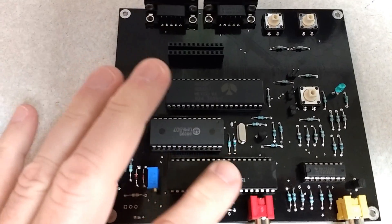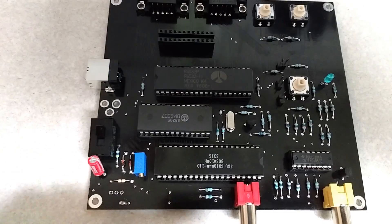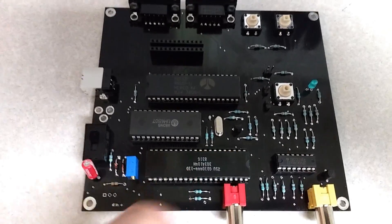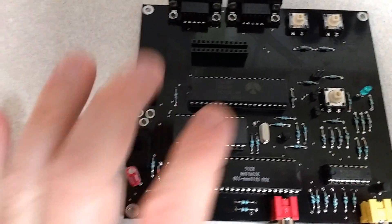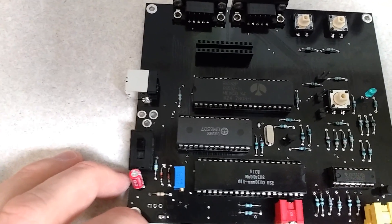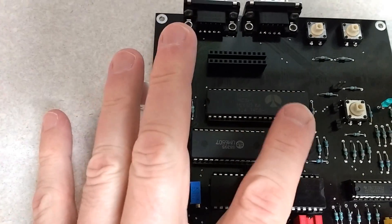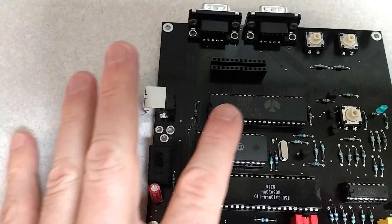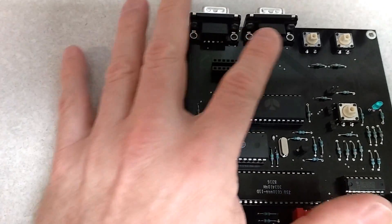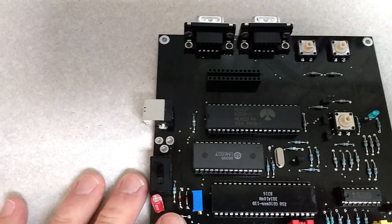I'll introduce you to each of the chips. This one is known as the TIA, which stands for Television Interface Adapter, and it ultimately connects to the audio and video. This is just a buffer that works in conjunction with the TIA. This is the 6507 8-bit CPU — it's essentially just like the 6502, however it has fewer pins in a smaller 28-pin package. And this one is known as the RIOT, which stands for RAM, IO, and Timer. It's involved in reading values from the ports and has a small amount of memory, maybe 256 bytes.